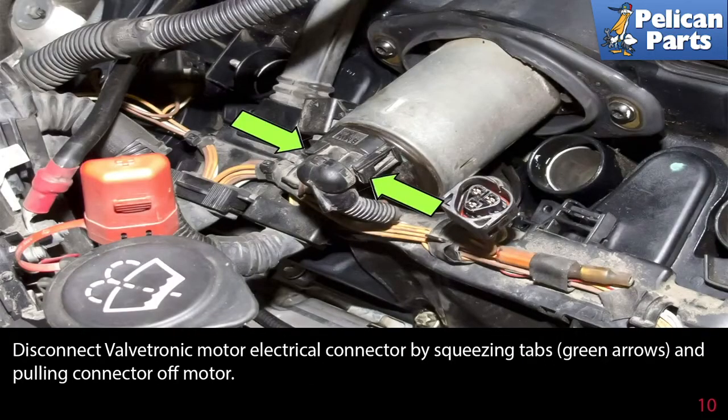Disconnect the valvetronic motor electrical connector by squeezing the tabs and pulling the connector off the motor.